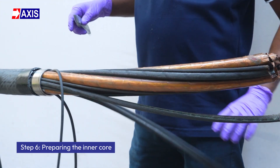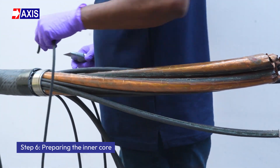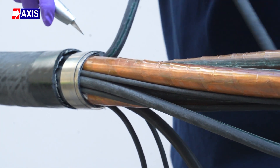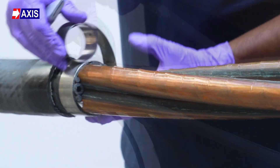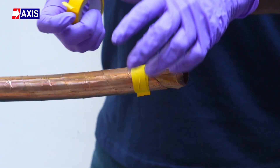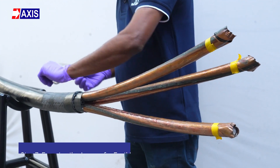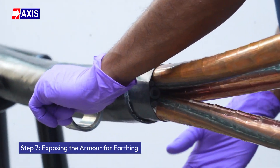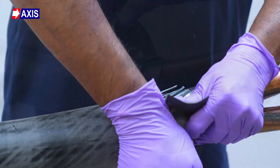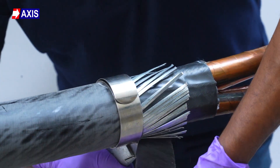Step 6: Preparing the inner core. Remove the excess PVC fillers between point 0 and point 1. Ensure the fillers don't remain inside the cable. Carefully unwrap the force spring coil and secure the copper screen with vinyl adhesive tape to prevent it from separating from the cable core. Step 7: Exposing the armor for earthing. Reposition the metal force spring coil at point 2. Now cut the outermost insulative layer of this section to expose the armor for earthing.